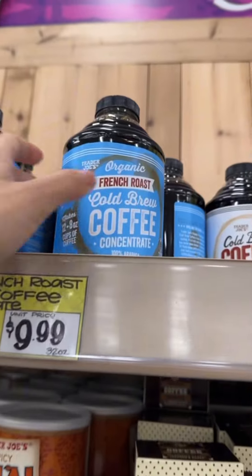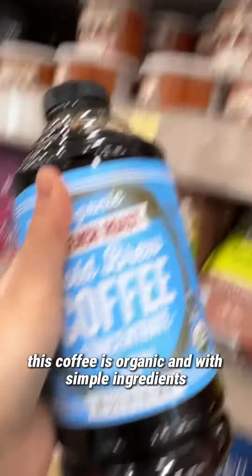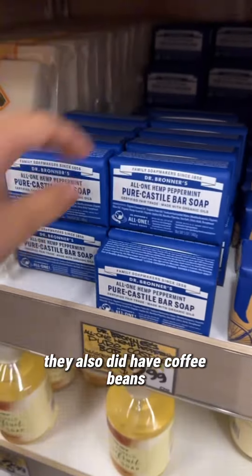Trader Joe's healthier options, part three. Although it's in plastic, this coffee is organic and has simple ingredients. They also did have coffee beans.